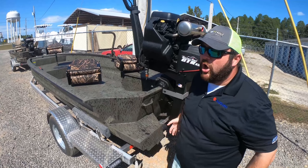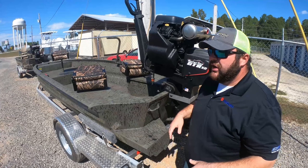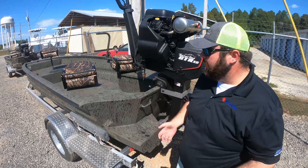It's not your typical mud boat with a completely flat bottom — it does have a slight V to the hull as well as some ribs there too.